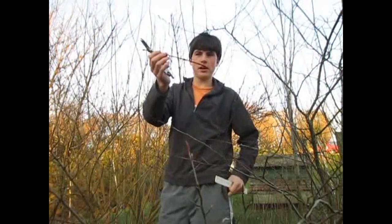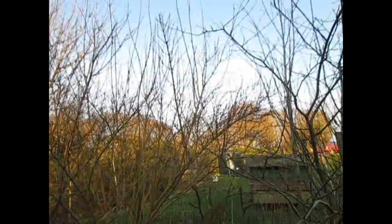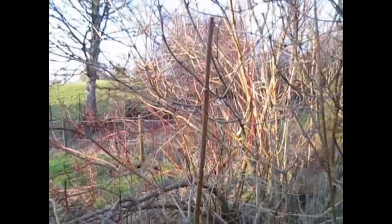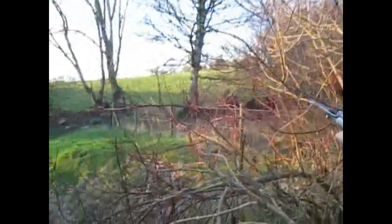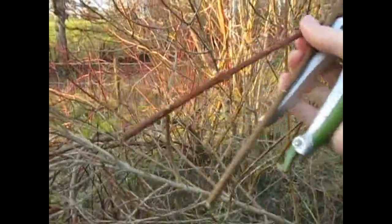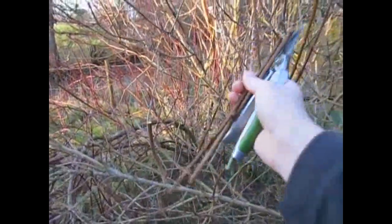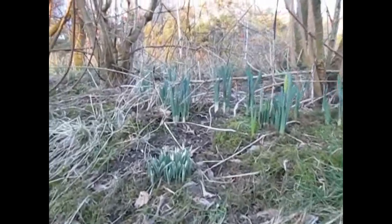Now let's bring you in a bit closer to the action to see it a bit more up close. I'm just going along collecting lots of these twigs and let's see how you get on and start potting them in some nice compost.